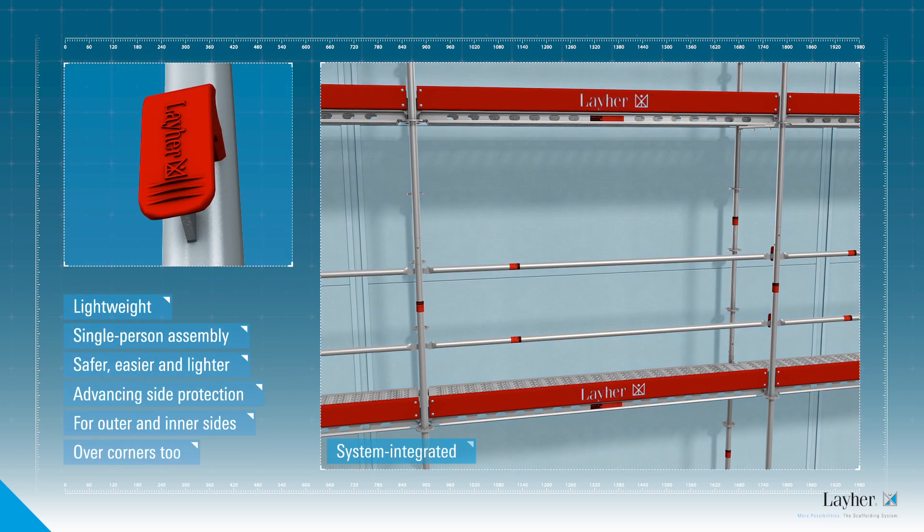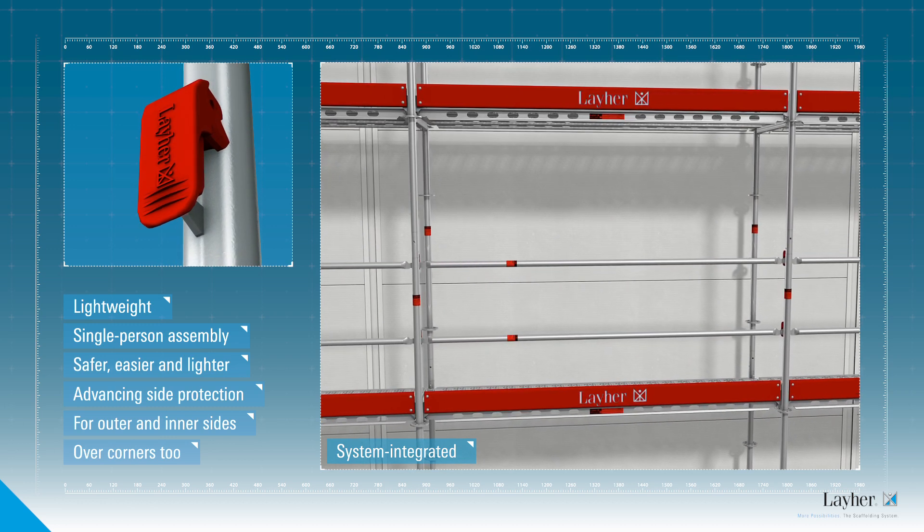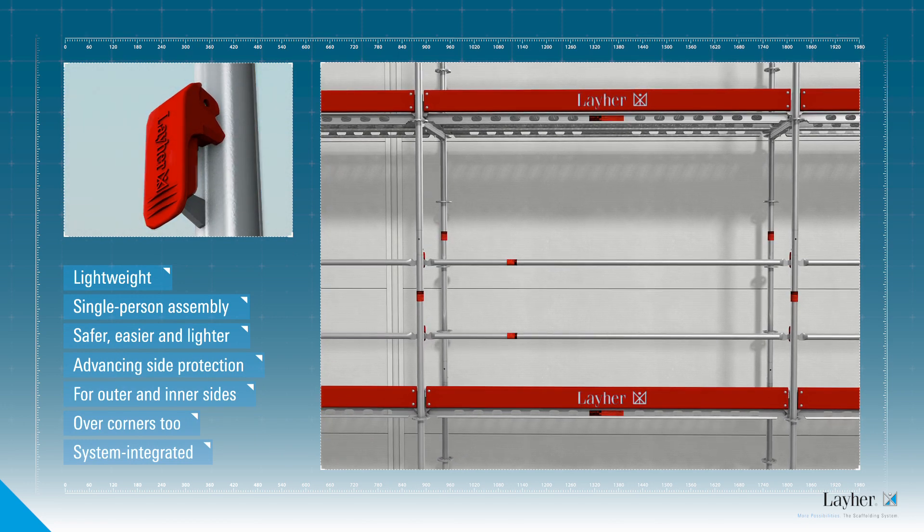The AGS standard is integrated into the system, meaning that brackets, stairs, longitudinal ledges and diagonal braces can be fitted without any problem.